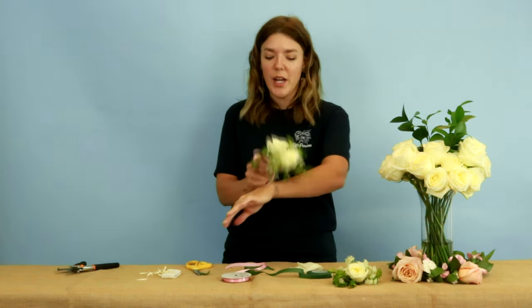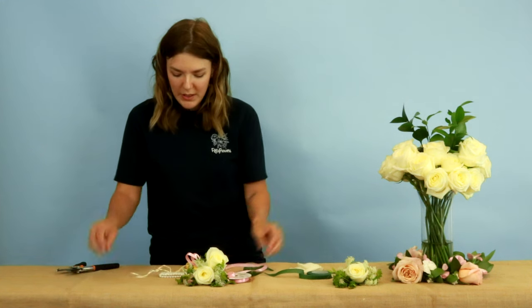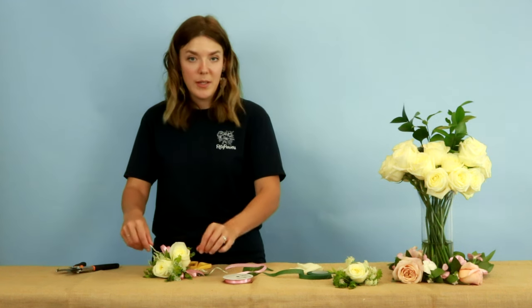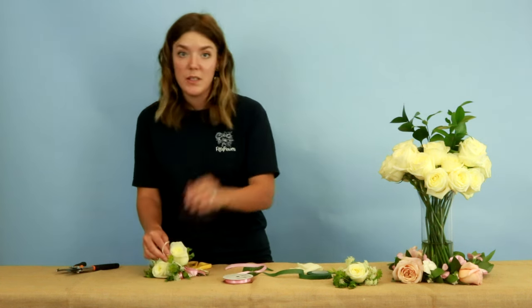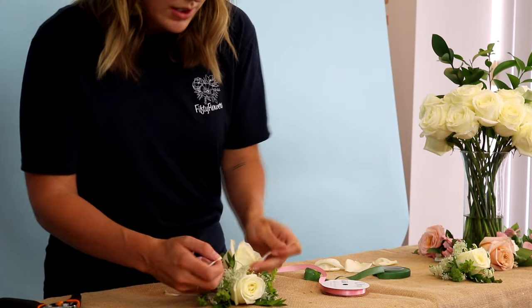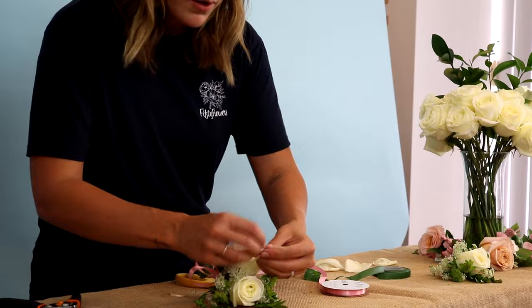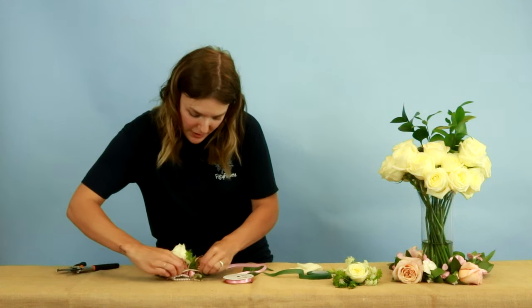Now we've got this made — it looks a lot like a boutonniere, and this is how you could do a pin-on corsage. But if you want to add it to the wrist, go ahead and grab your little bracelet. Pull these apart and set the corsage in the middle. You want to tie it — these have ribbons, though some will be metal clamps or felt gluing. Take half of the ribbons and bring them up in the middle; that's going to hold it secure so if you're dancing or partying, the corsage is not going to move. Once you get it cinched in tight, make sure it doesn't move at all, then top it off with a little bunny ear bow.